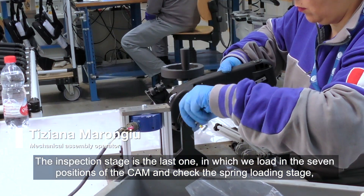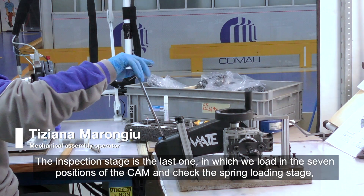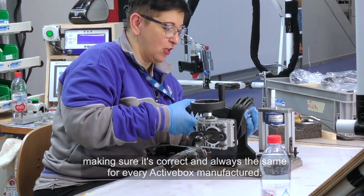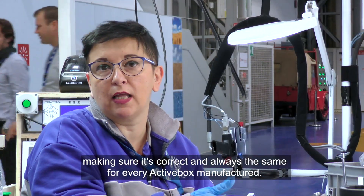The inspection stage is the last one, in which we load in the seven positions of the cam and check the spring loading stage, making sure it is correct and always the same for every active box manufactured.